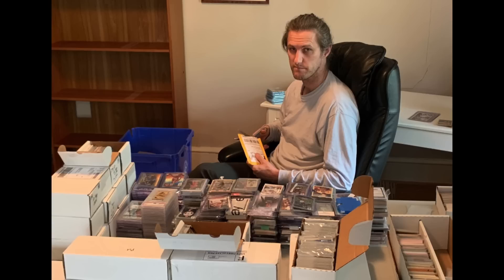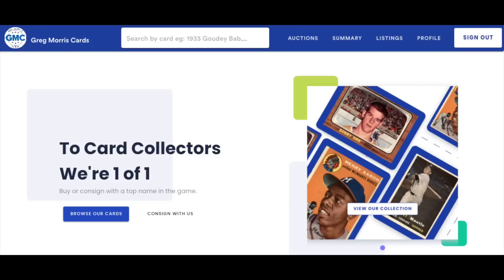Chris Sewell here, baseball card collector, investor, dealer — in that order. Welcome everyone, regular rollers time, boom shakalaka. We're going to get started right after I mention that this week's list is brought to you by Greg Morris Cards, more of them coming up in just a bit.